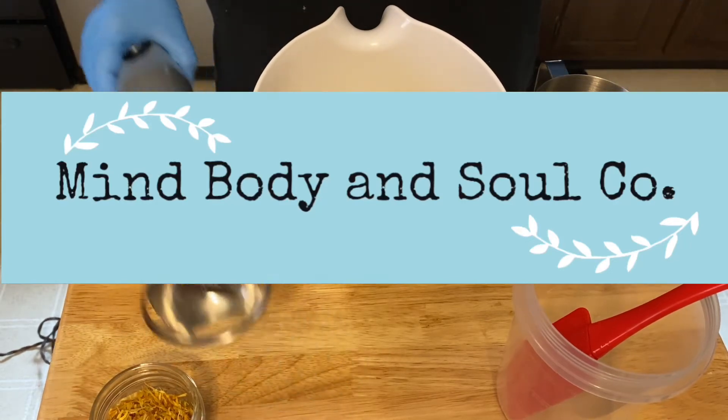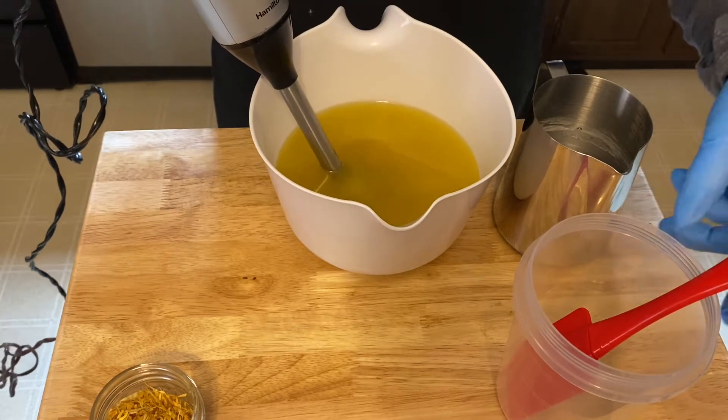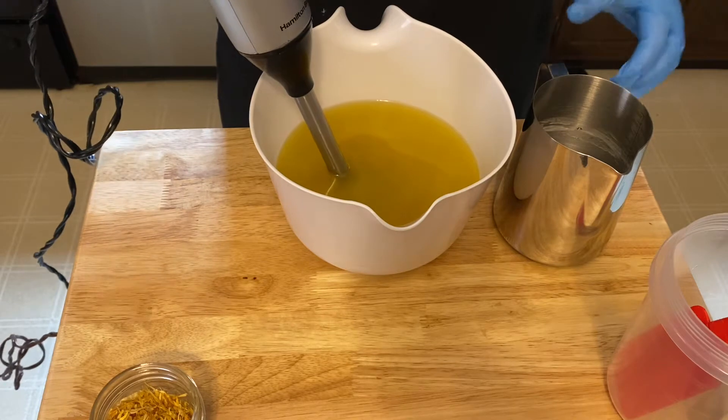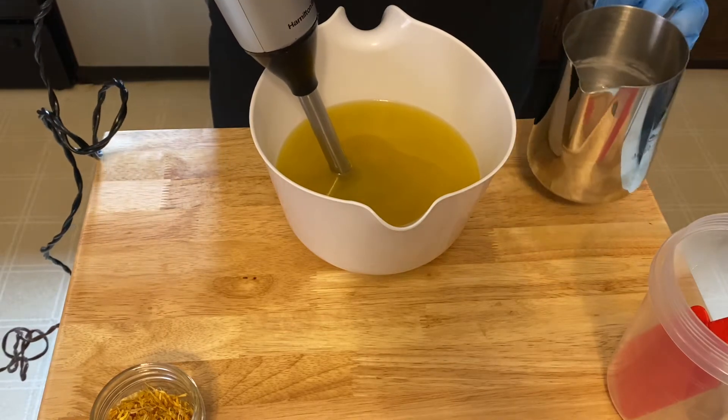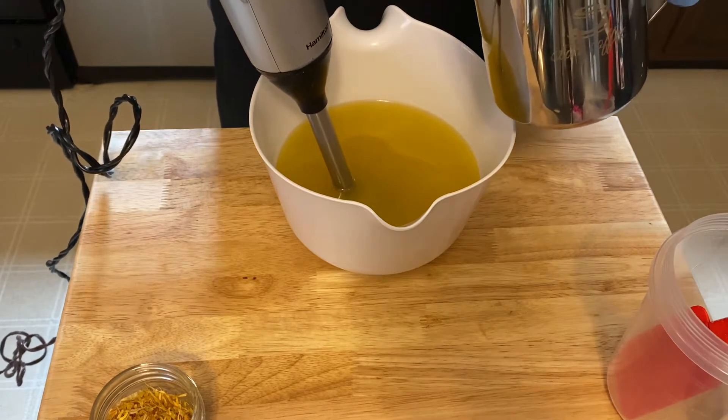Hey everyone, welcome back or welcome if you are new. My name is Tanya with Mind, Body & Soul Company and I make aromatherapy bath and beauty products. So today we're making an all-natural soap — it is going to be an orange coconut milk and calendula soap.